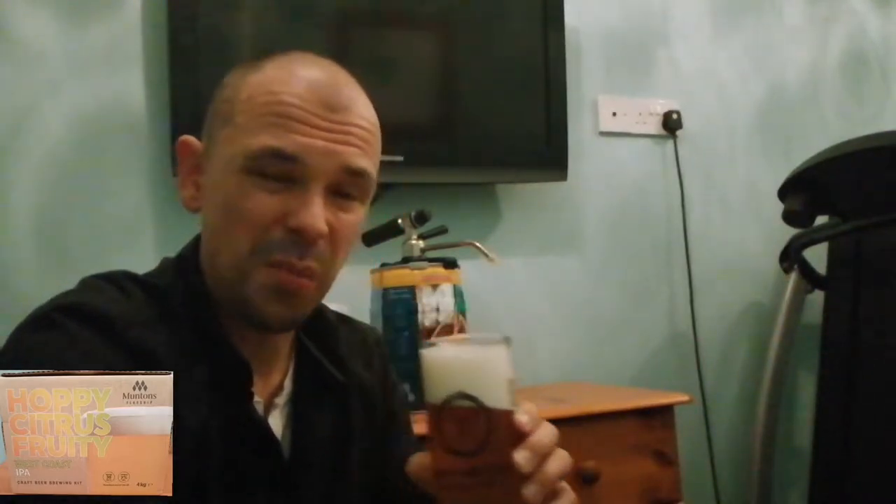Three-finger head on that easily. It's been in the garage — quite cold overnight — so it's not going to be clear yet, but by tomorrow it'll be pouring clear beer. Good head retention — it's been sitting there about five minutes and hasn't lost any head at all. I'm not a beer reviewer, I'm a drinker. You can definitely smell the hops in it. Let's give it a go.